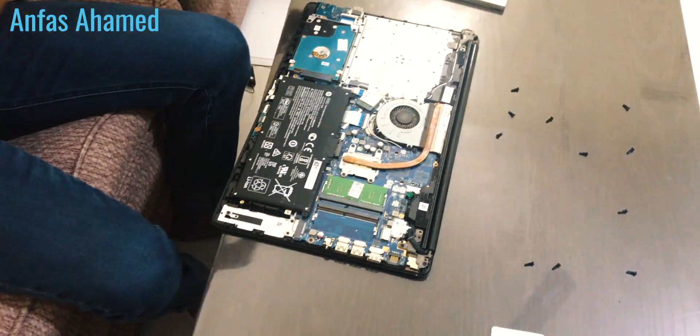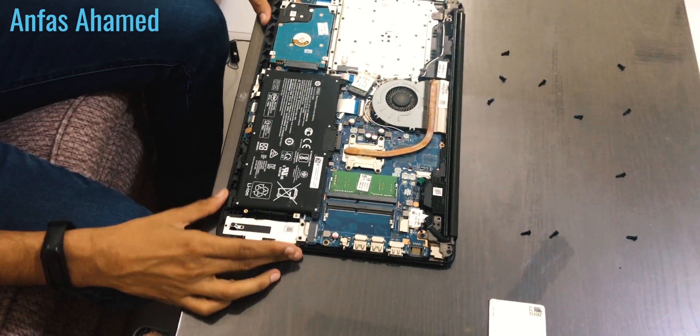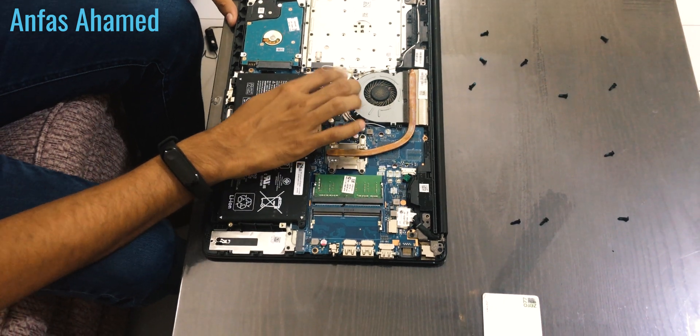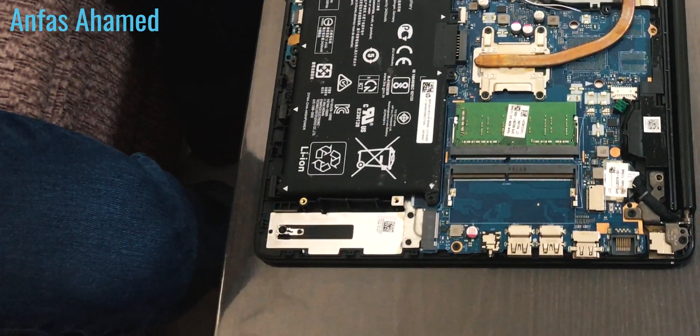Now slowly close the laptop and turn it around to remove the chassis part. We have removed the chassis. Here you can see the battery, the 2.5-inch hard drive, the 4GB RAM, the Wi-Fi card, and here is the SSD slot where you should install the SSD. There is a small screw you need to remove first.